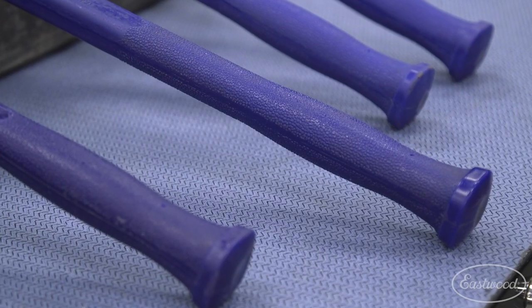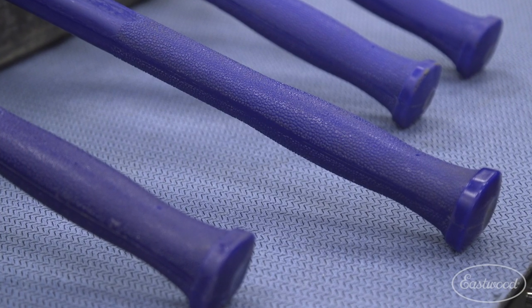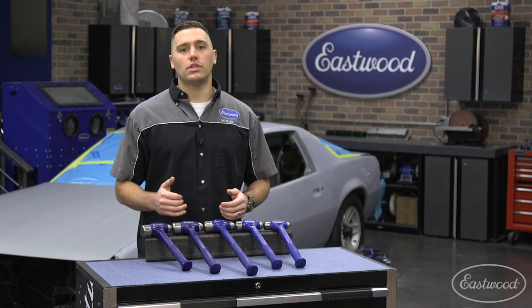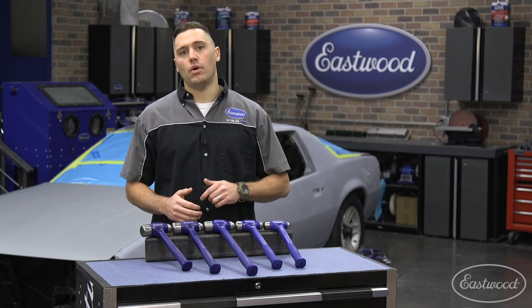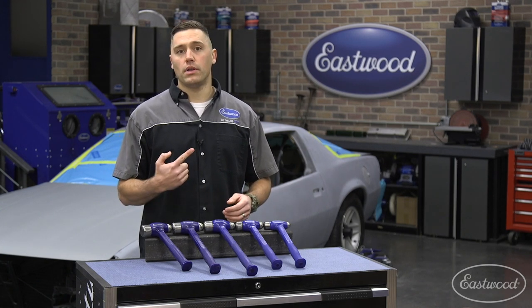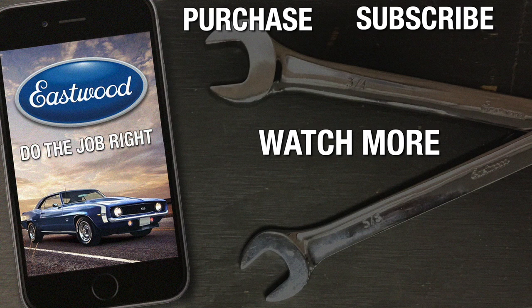On the handle, you'll find a textured grip to stop slips and reduce fatigue. Since every shop needs a dead blow hammer, make sure to check out the Eastwood ball-peen dead blow hammers, which are proudly made in the USA. For more information, you can click or tap the button in the corner or follow the link that appears on screen.